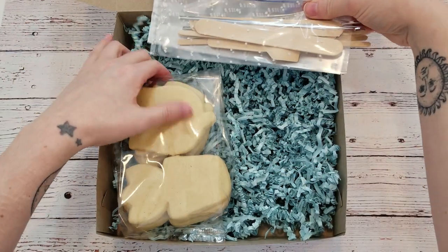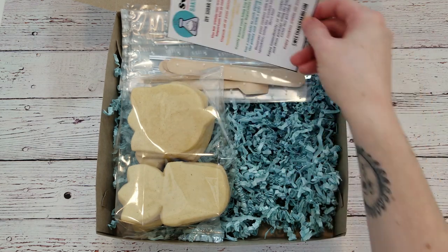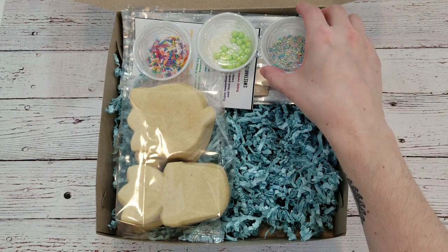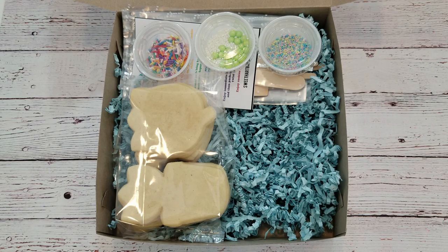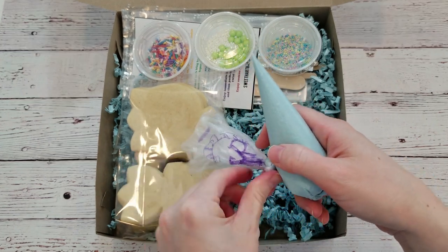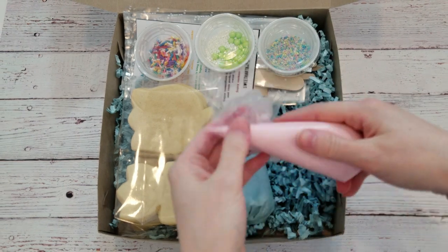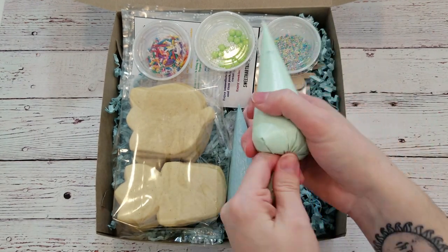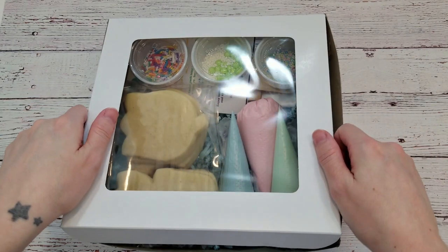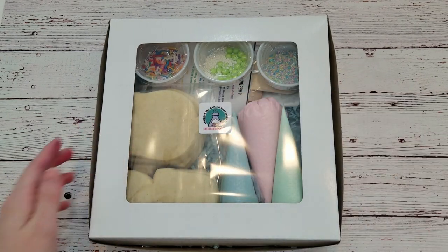Now comes the fun part — assembling the box. It's like Cookie Kit Tetris. Tuck in your cookies, add your bags and utensils to the back along with your instructions, add your sprinkles to the top, and back to what I said before about the icing bags — how we were going to fix them up and make them look a little more pretty. All you have to do is twist them so the icing bag becomes tight, and then tuck the top underneath. See how nice that looks? Assemble the icing bags top to bottom beside the cookies. Close the box, add your sticker, fasten the box closed, and you've got your finished kit.